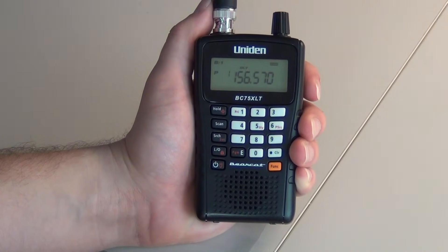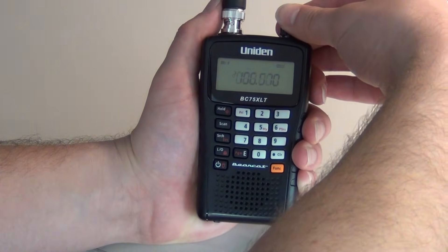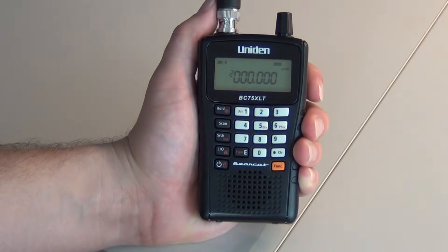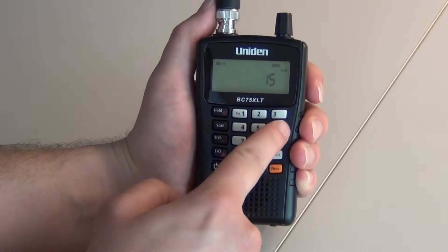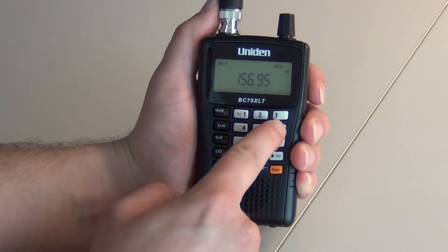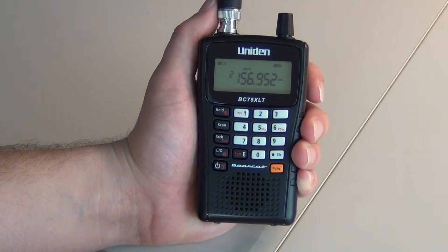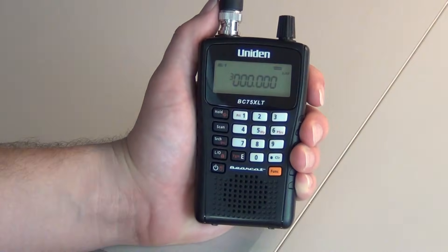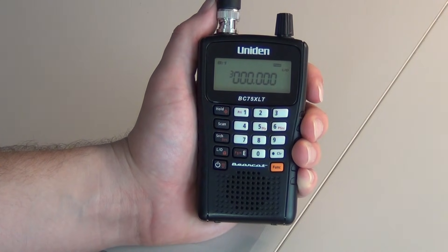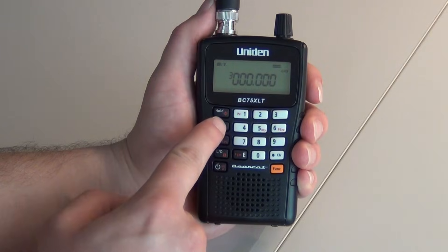If you have more frequencies to program, to go to the next channel you will turn the dial once. It will take you to the next channel. Program your next frequency in, press E — that stores that frequency. Go to the next channel and continue to do so until you completely store all your frequencies into it. You will then press Scan.